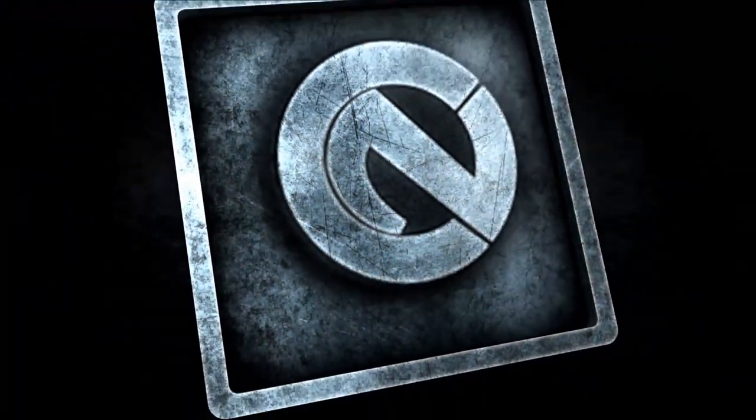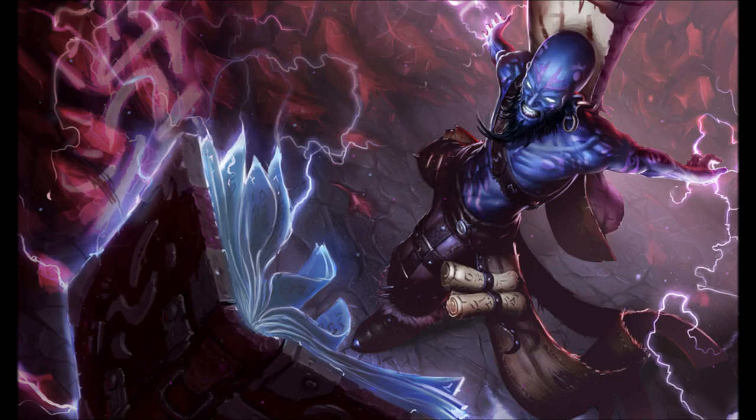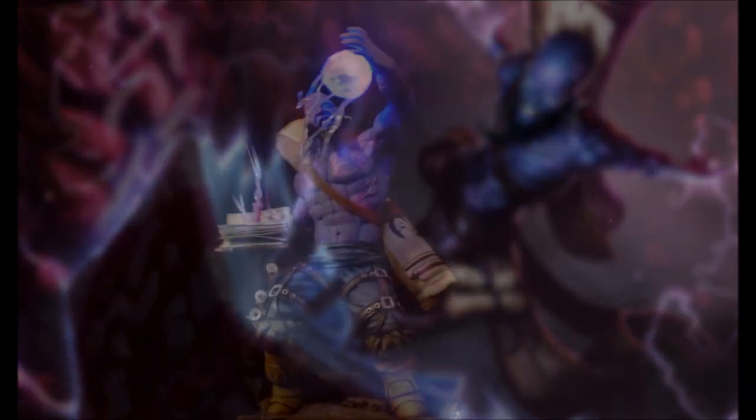Hey guys, this is Chris Knapwish with Knapwish MyLink, here to show you another custom sculpt. Today I have for you Ryze from League of Legends. This is not a client project — this project is made for my bi-monthly donator giveaway.